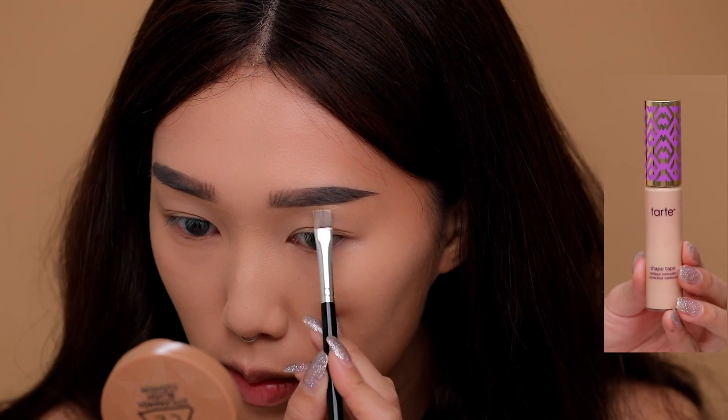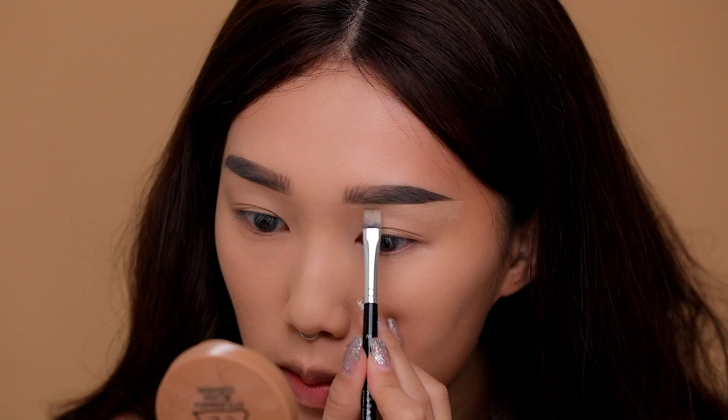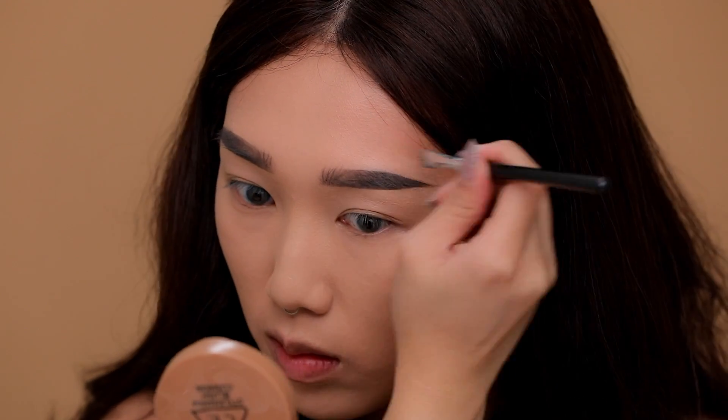Taking the Shape Tape concealer once again with a flat brush, I'm going to clean up any edges so that I have a really nice carved-out brow.